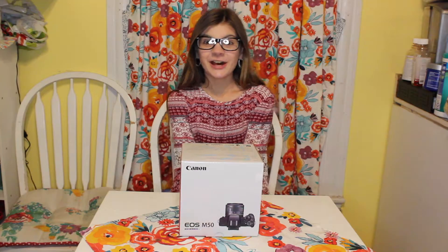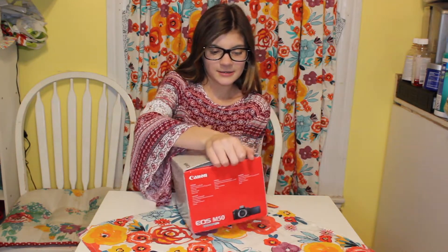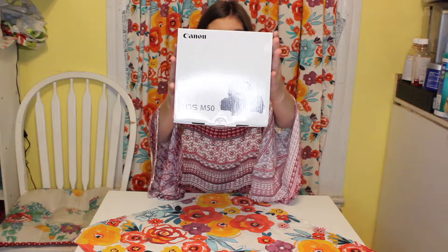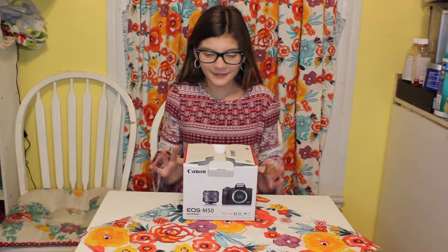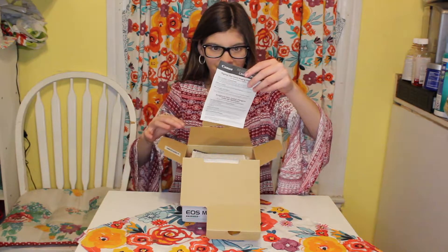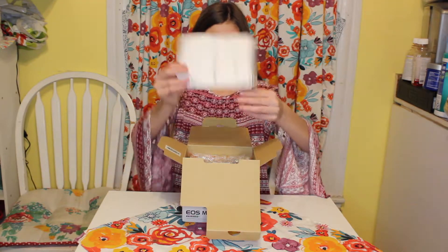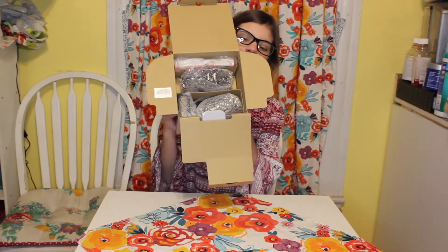Okay so let's start unboxing the camera. Here's what the picture of the camera looks like on the box. I think these are like directions or something, and then just this little thing. So here is all the things in the box.